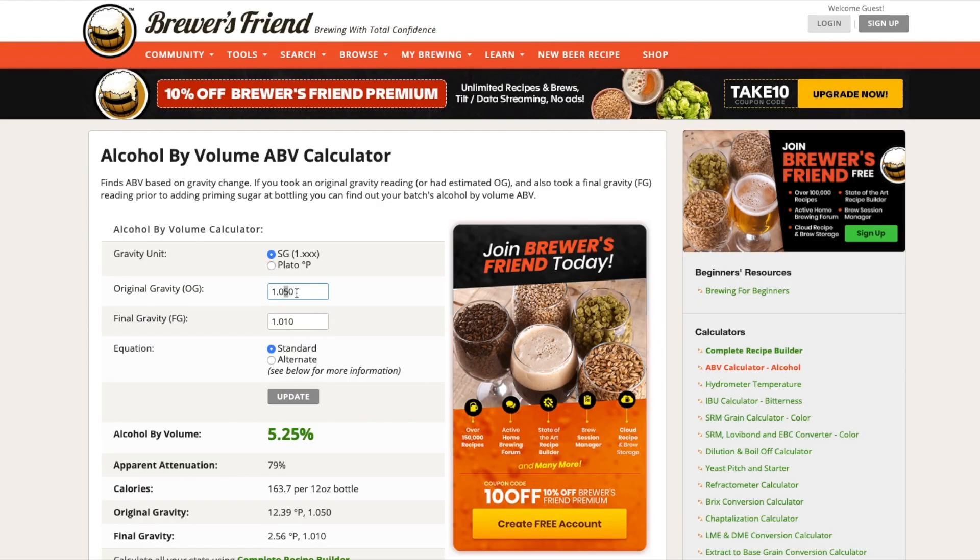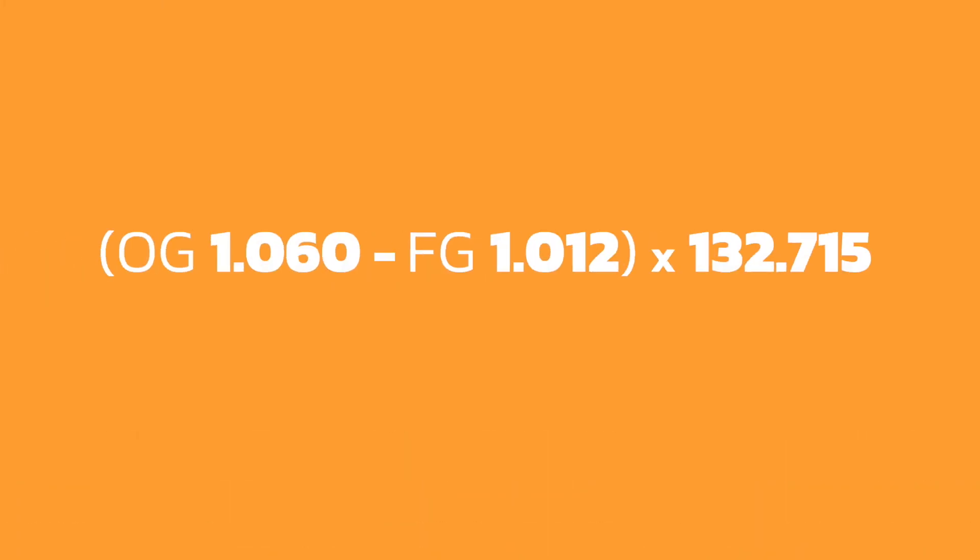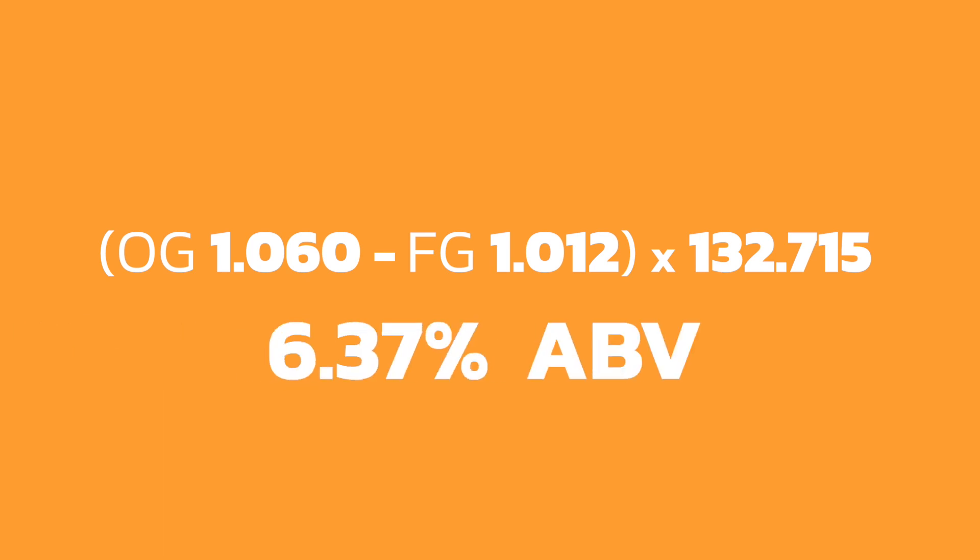So the hydrometer is an important tool for those two reasons. If you've recorded the starting gravity and the final gravity on your brew sheet, you can use online software — if you Google 'ABV calculator' there are lots of options. I personally quite like Brewer's Friend, I have it on my phone. You put in your starting gravity and your final gravity and it gives you the ABV straight away. Or you can do the calculation yourself: original gravity minus final gravity, multiplied by 132.715, and that gives you the ABV of your beverage.